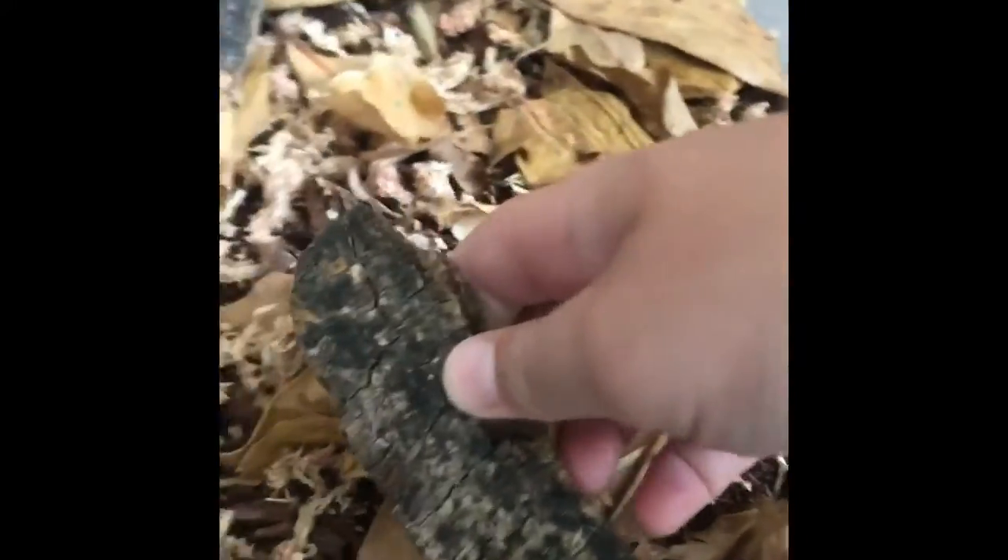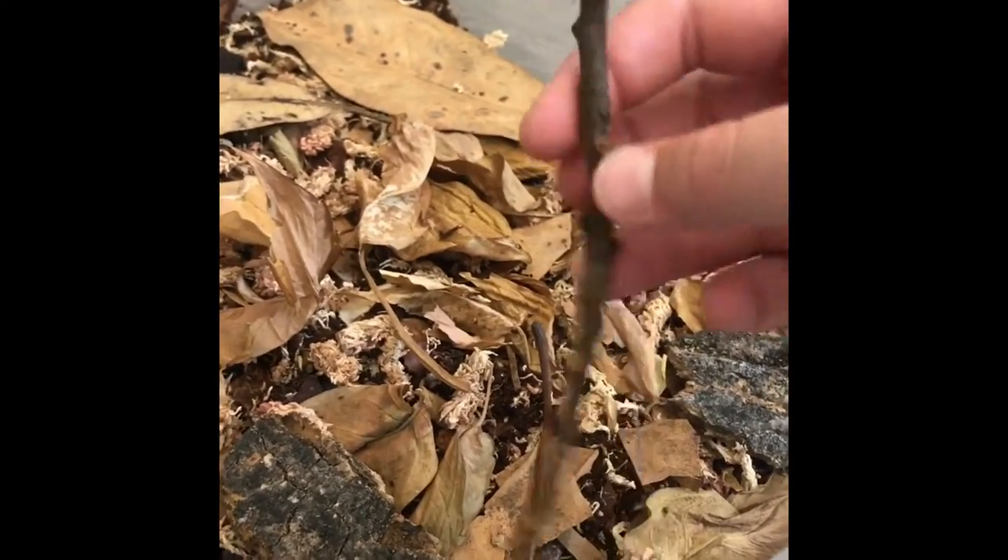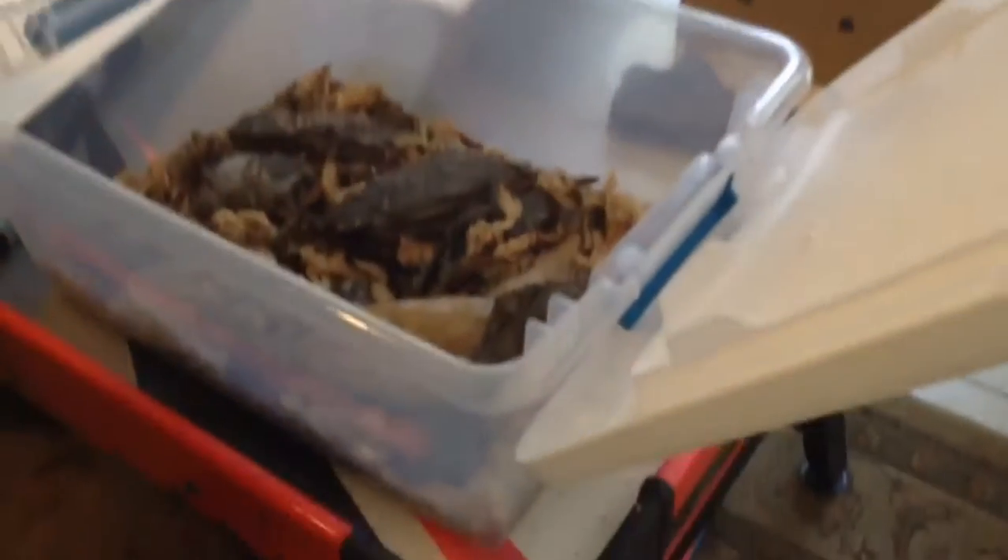Now we're going to put in these little pieces of bark everywhere. This is a stick that the magnolia leaves were on — they'll also eat up your sticks, so just put them in there and they'll make that a snack. Now that you've got your culture made with all the stuff in it — the bark and everything — you're going to add your isopods.